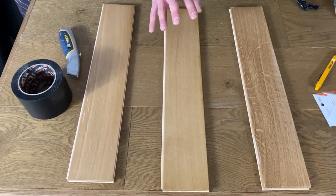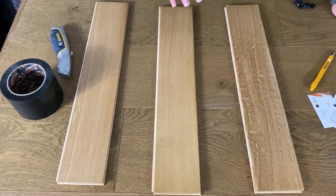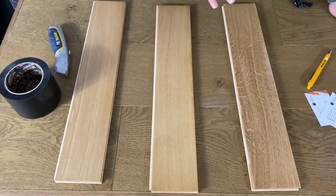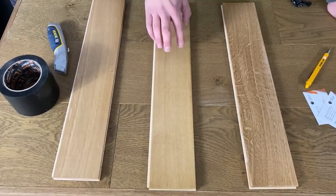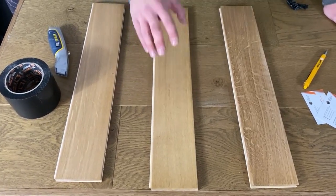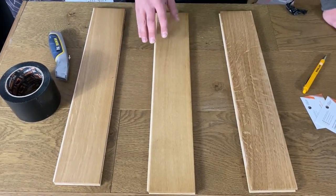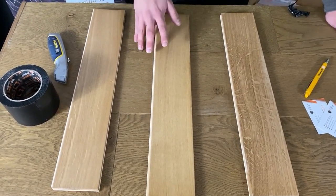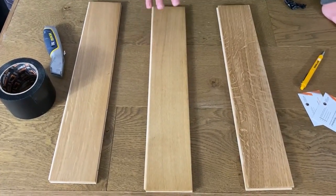An important thing to note when doing this sort of test: you have to wait for the product to fully cure. I've done it the proper way — applied the primer, allowed that to dry, put a coat of lacquer on, waited for it to dry, screened it back, then applied another coat and allowed it to cure. Check with your manufacturer for the full cure time — with this product, I've allowed seven days for it to be fully cured.